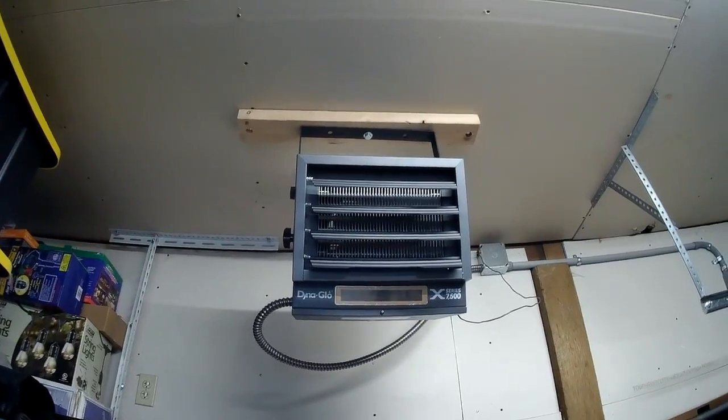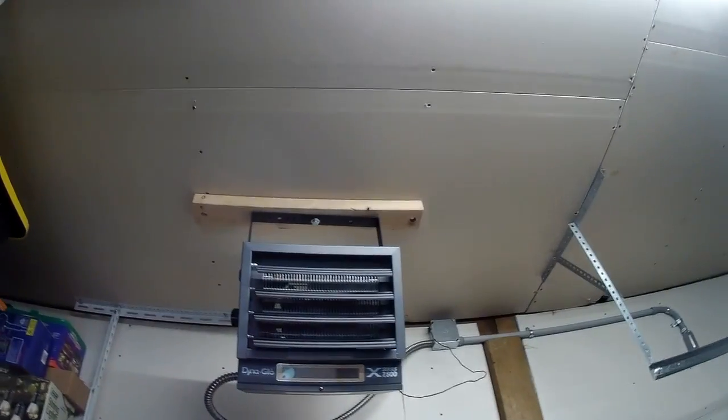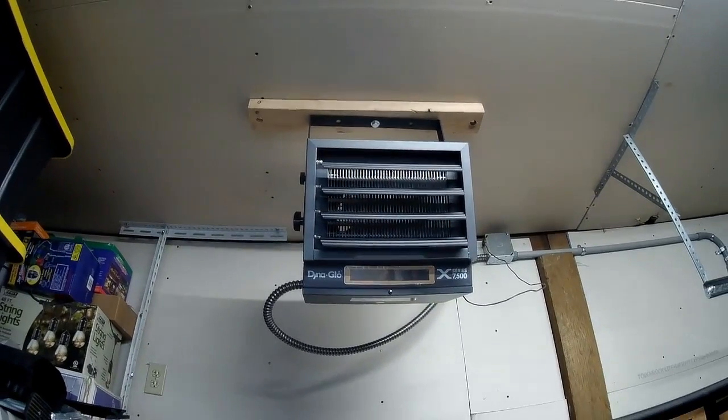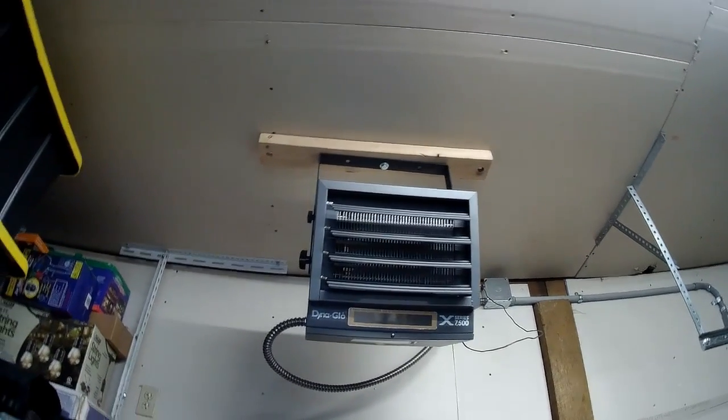For mounting, I put in a center stud and lag bolted two beams on the left and right side via a 2x4. Then I used a center lag bolt so I could rotate the heater if needed. Works very nicely with no issues.